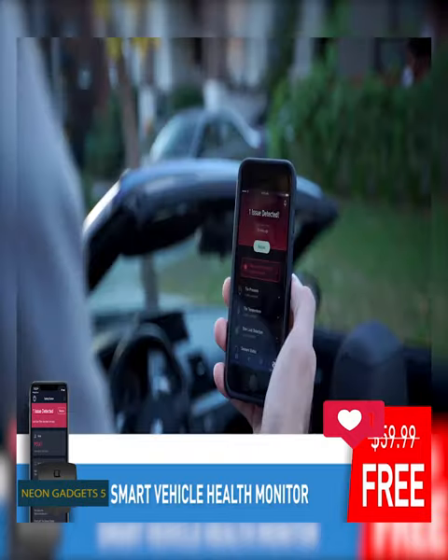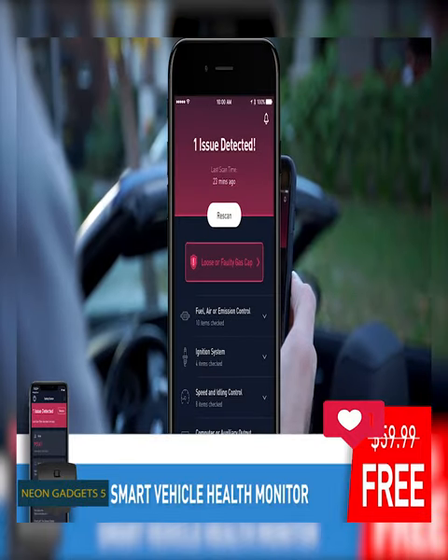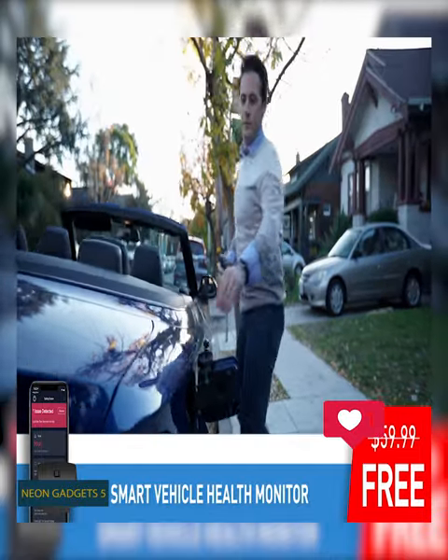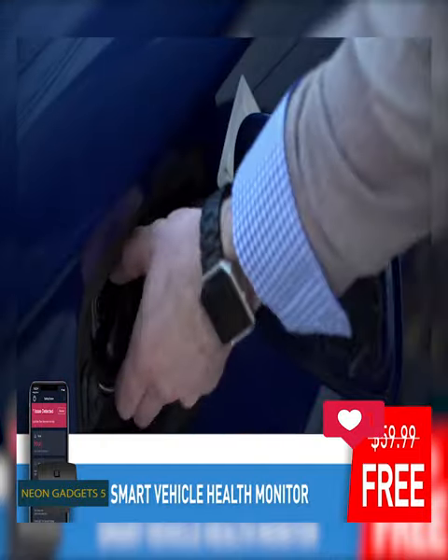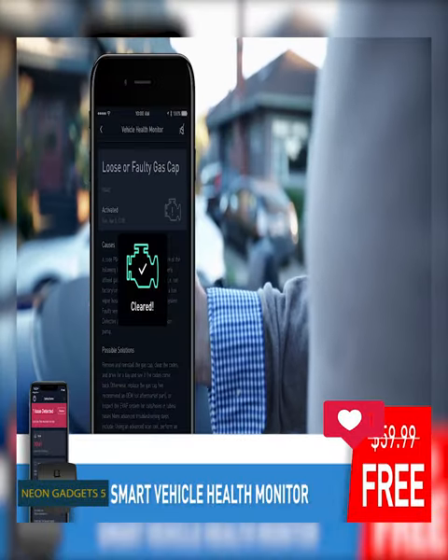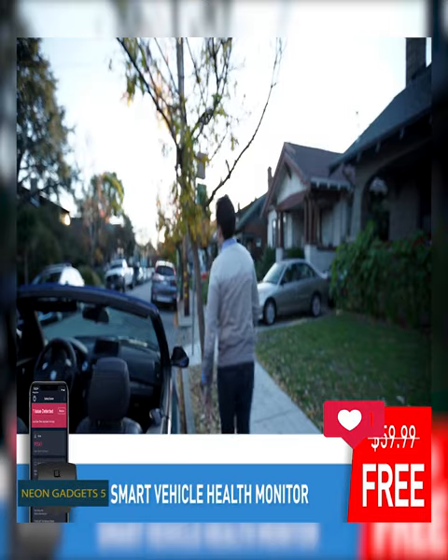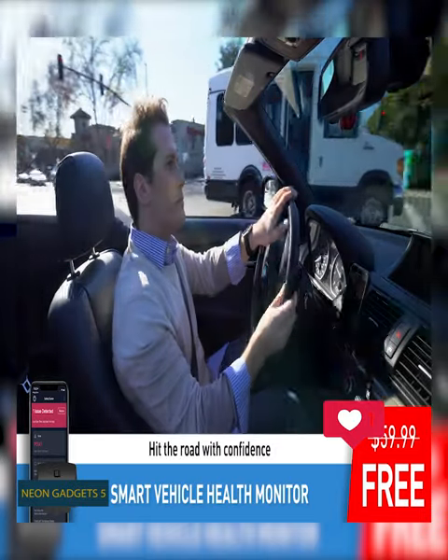In addition, you can set the app to send you alerts, because the ZUS Health Monitor is always in place. It can continuously check all of your systems. If anything comes up, you can instantly bring your car in before it becomes a big problem. The device also uses an advanced algorithm to detect future problems, and it can ultimately help you save money.